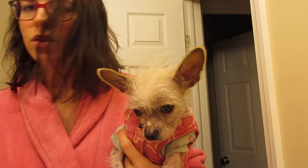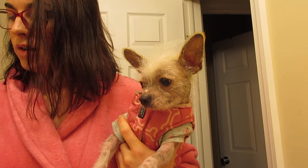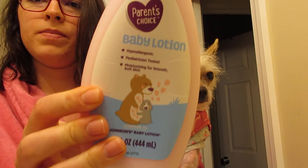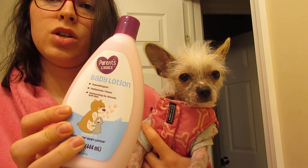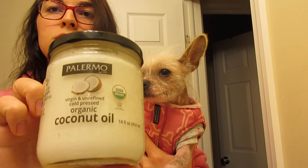I do lotion her because she gets dry just like we get dry. I have some hypoallergenic baby lotion for her and she doesn't react to it. I also use coconut oil as a moisturizer — she does lick everything on her skin so this is safe for her. And if she's breaking out a lot, I'll do a sugar and coconut oil scrub, mix it together, and scrub her skin down.